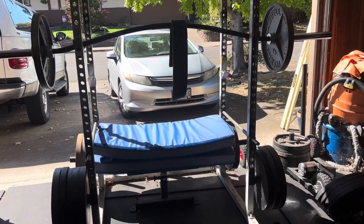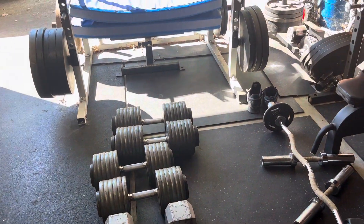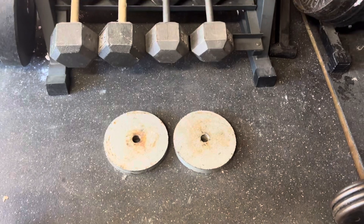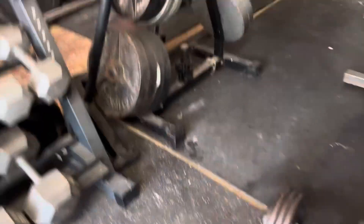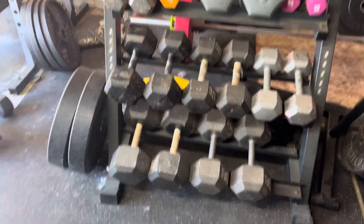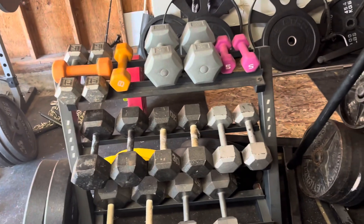Then I go from squats to dumbbells again — stiff leg deadlifts on the dumbbells for hamstrings. I've got these little plates right here so I can grab some dumbbells and do some toe raises. Genetically, I have really big calves — they look like I work them out really hard. It's just all genetics; I just have really good genetics for calves. The angle's bad or something because they don't look very impressive in this video, but everyone says I have big calves.